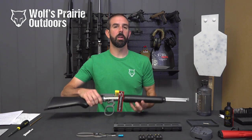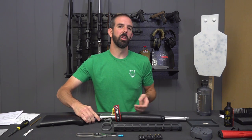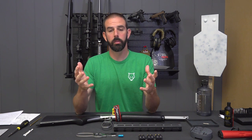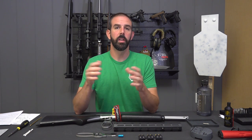Hey guys, Brian here with Wolfs Prairie Outdoors. Today we're going to start doing a series of upgrades on our Marlin 1894 CST. We're going to break this series up into multiple videos because the majority of people are not going to watch a very long video on the installation of a lot of different parts. We want to keep the videos short and sweet so you guys can work them in while you're taking a break at work or whatever.